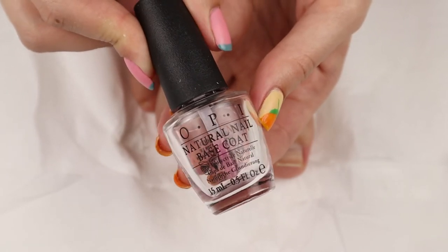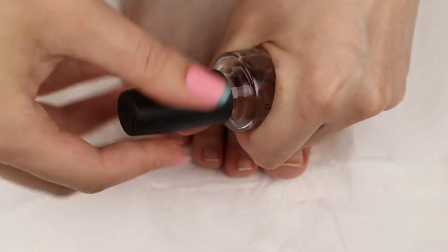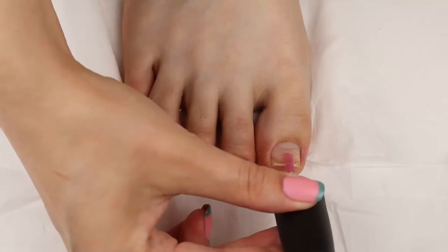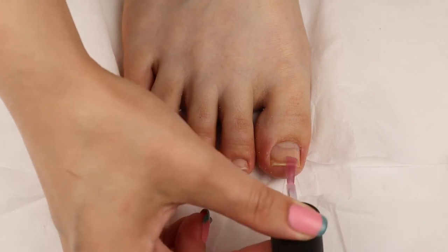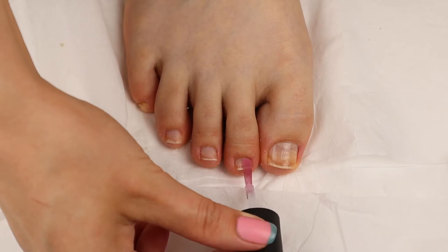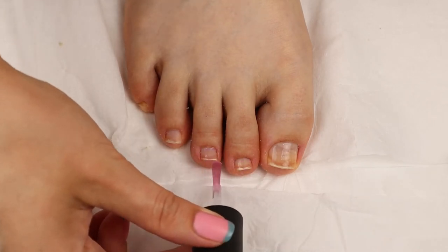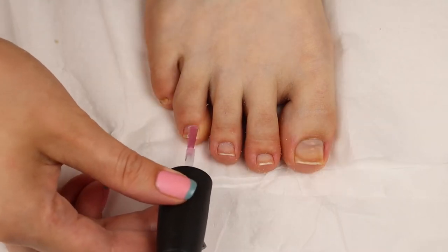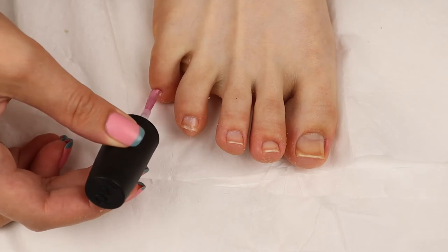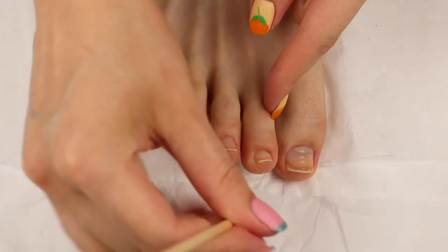For finishing touches, I'm going to grab my OPI Natural Nails base coat and apply that to my nails. I really like using this base coat because I feel like it makes my pedicures last a lot longer — I'll have it linked in the description box below. The Blue Cross cuticle remover does a great job removing the dead skin and helping me push back my cuticles, so this cuticle remover definitely does a great job.